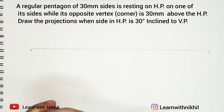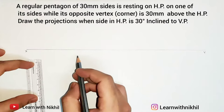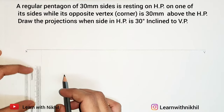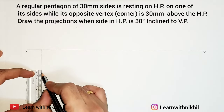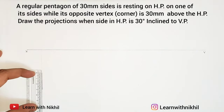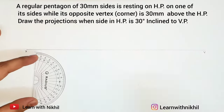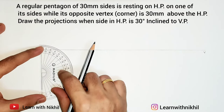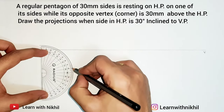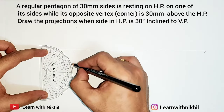After drawing the axis, we will first draw the pentagon. As the pentagon of 30 millimeter side is resting on the horizontal plane, it is horizontally placed. From the top view this will look like a pentagon. First I have marked a line — here we will be drawing the top view — of side 30 millimeters. Now from the ends I will draw angles, as the interior angle of a pentagon is 108 degrees, so from this end I have marked a point at 108 degrees.